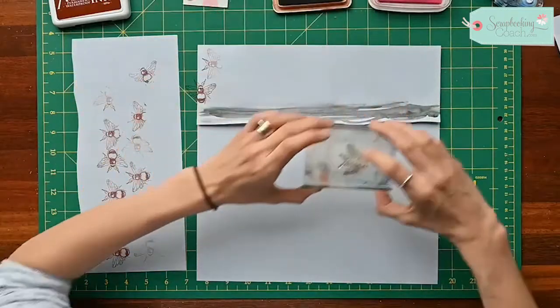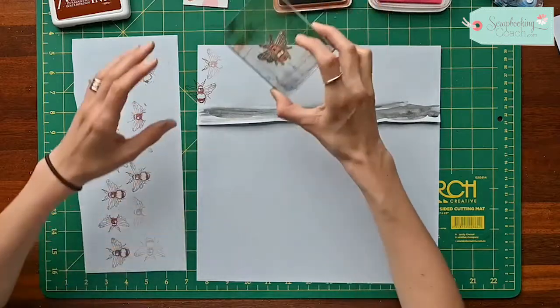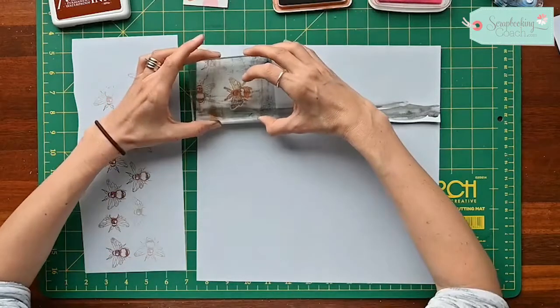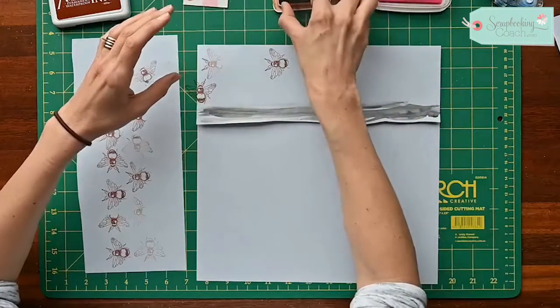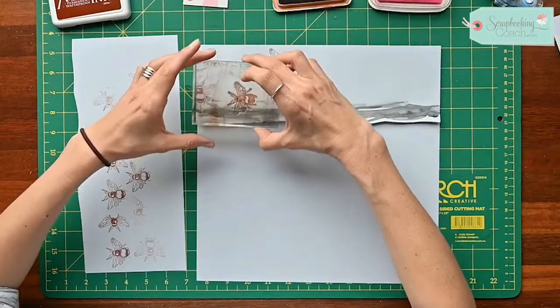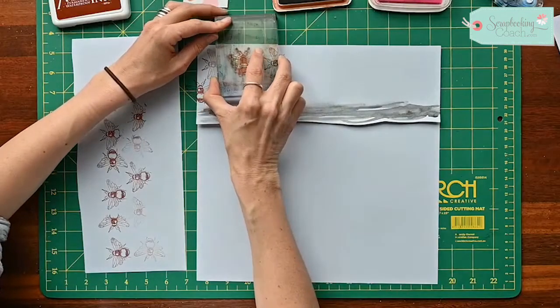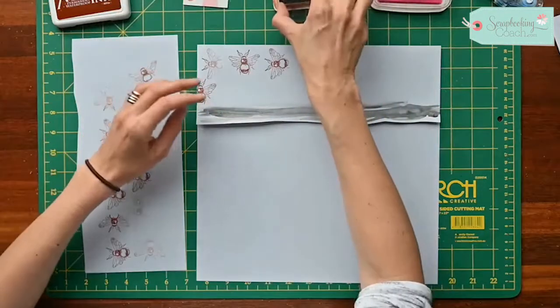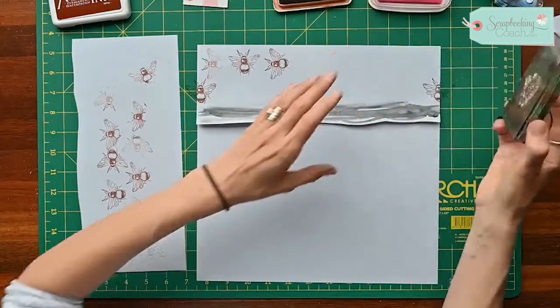Now that I've had a bit of practice, I'm ready to go. Because I'm going for a patterned effect, I want half of the stamp off the layout and half on. I'm going to stamp all the way along in multiple directions — some of it off the page, some on the page — and just work with it until I'm happy with what I've got.